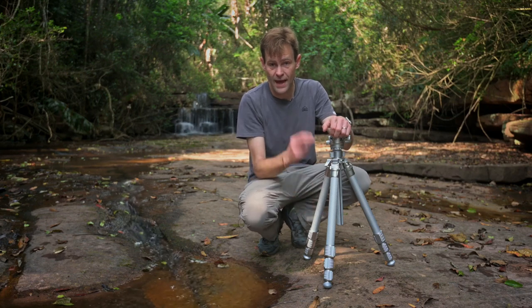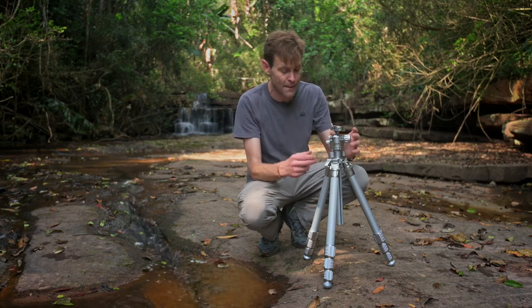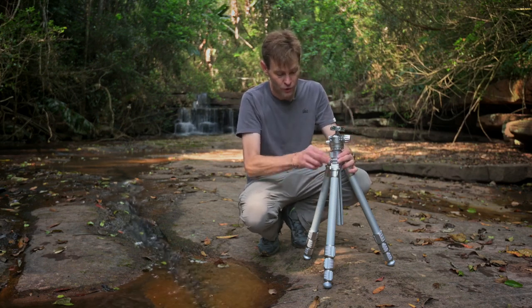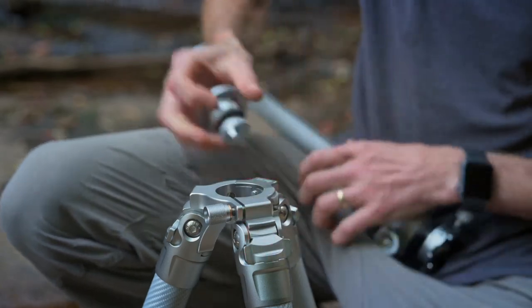What makes the apex of the tripod so special is the new Q system — basically a clamp on top which allows you to change very quickly from a rapid column to a flat plate.